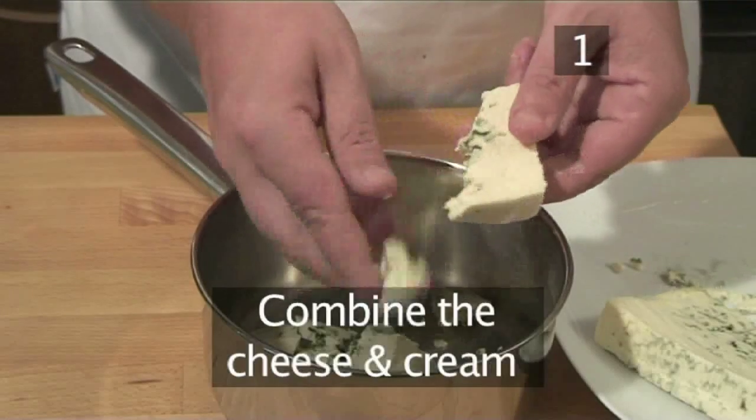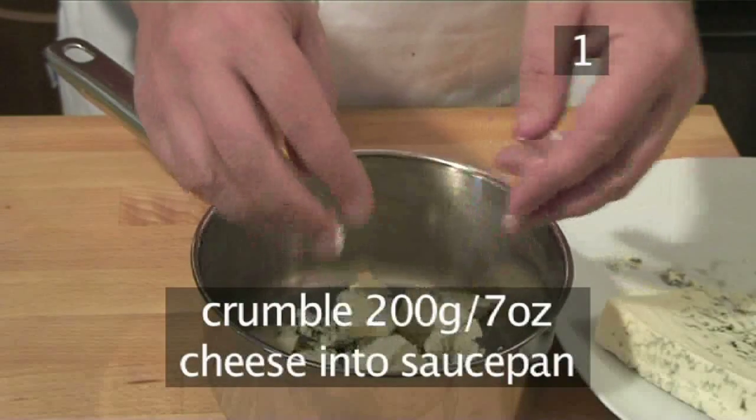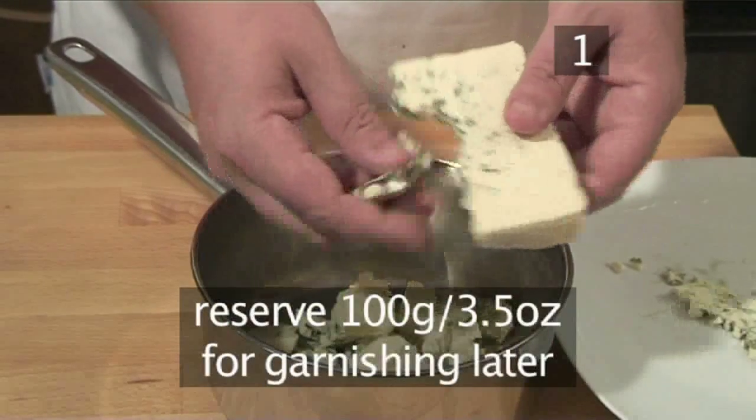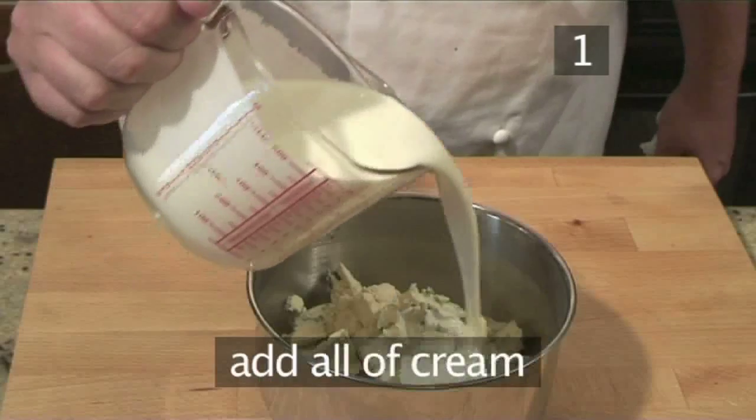Step 1: Combine the cheese and cream. Crumble 200 grams of the blue cheese into a small saucepan, making sure to reserve 100 grams for garnishing later on. Then add all of the cream.